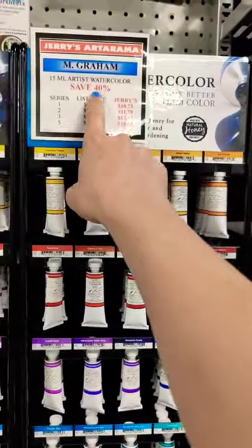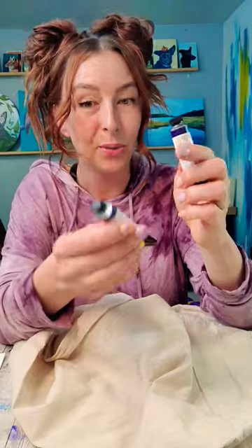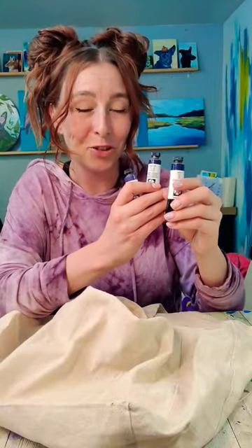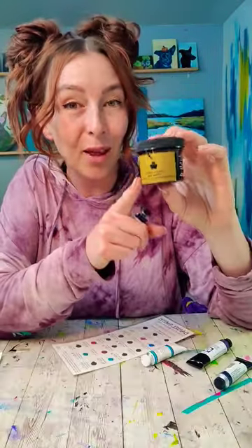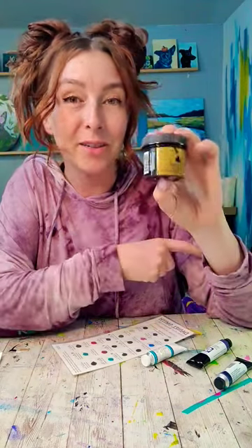M. Graham watercolors were 40% off — cobalt teal, a couple tubes of Daniel Smith indigo, lunar violet, and moonglow. Plus they had a deal where if you bought three Daniel Smith tubes you got a dot card. I would love to know if any of you have tried walnut ink and what you think about it or how you use it.